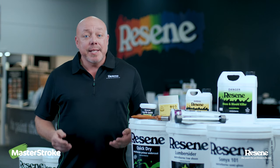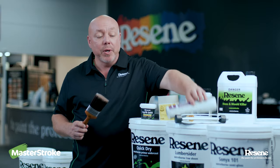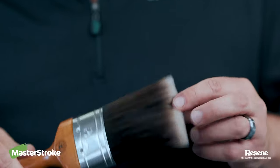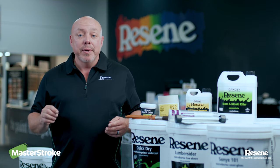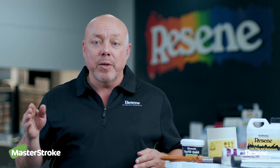Once you've decided on your colour, it's now time to apply your top coats. You do this by brush and by roller. Remember to cut in on the bottom side of the weatherboard just so that all surfaces are coated in paint. Concentrate on a small area at a time. If you're doing horizontal weatherboards, do the whole weatherboard or stop at a logical place so that you don't get overlap marks.